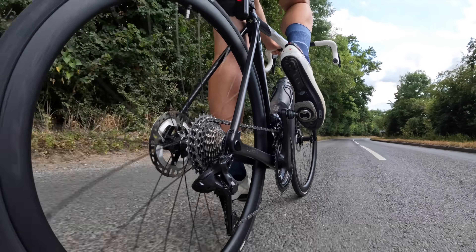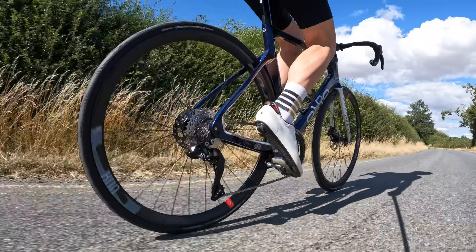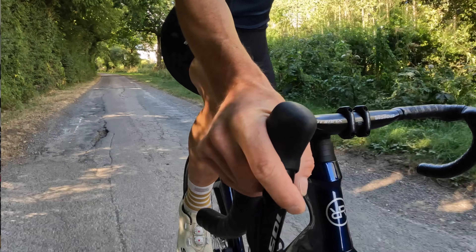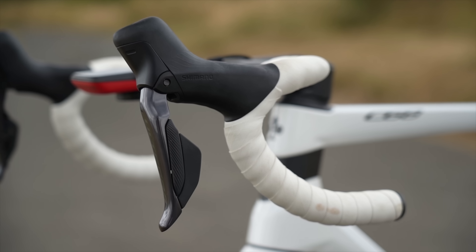When it comes to actually riding the group sets, having ridden two bikes for the last few weeks, there are some key differences but one big similarity. When your hands are on the hoods — your main contact point with the bike and the group set — they feel the same because the hoods are the same. They both have the same shape, the same profile, and the same rubber material, so they feel the same.